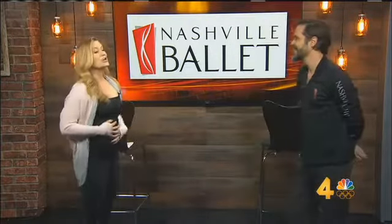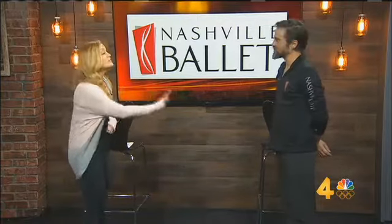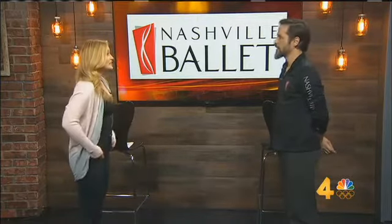Okay everybody, it's time to limber up and practice our positions. We are getting a ballet lesson. You can actually do this too with the help of the experts at Nashville Ballet. Eric Harris is an instructor at the School of Nashville Ballet. He's giving me a little lesson. I took ballet years ago, but this is for anybody, even if you've never had a class.